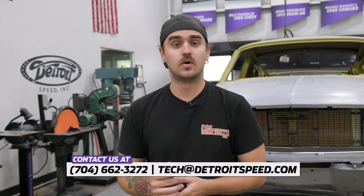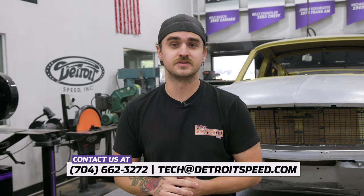If you have any questions about your JRI coilovers, feel free to call us at 704-662-3272 or email us at tech@detroitspeed.com.